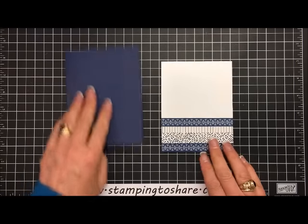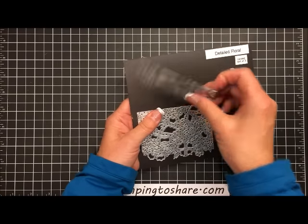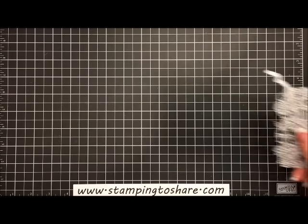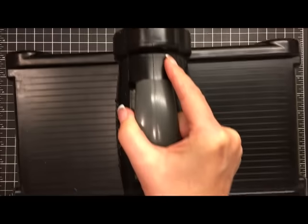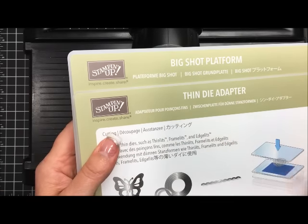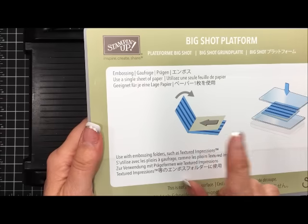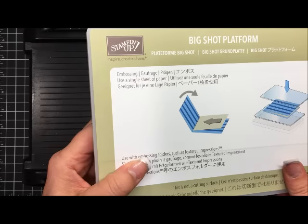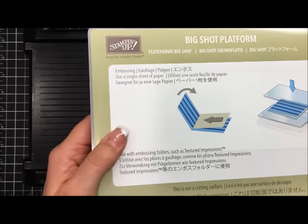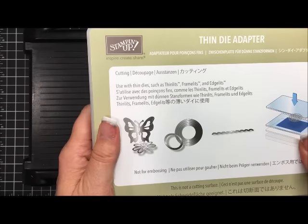The next thing we're going to do is some work on the Big Shot Machine. I'm going to set this all aside and bring the Big Shot Machine into the picture because I'm actually going to show you step by step how to do this. This is the detailed floral — we're going to be using this piece and also this piece in our card today. The first thing I want to show you is a new platform. All of the Big Shots that Stampin' Up sells now come with this Big Shot platform and the thin die adapter. There's no more flipping like there used to be with our old platforms. This plain platform is meant to be used with embossing folders and it also has a built-in shim so that when you're using it with thinlets, the center area of your thinlet will cut out cleanly all the way through. The next thing you need is your thin die adapter when you're using thinlets and framelits.